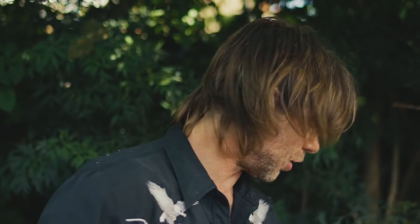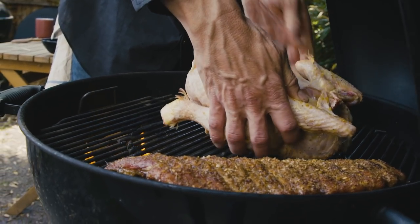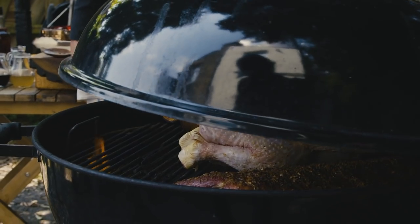Our ribs have had about 45 minutes to an hour of slow and low love. Now it's time to get the chicken on — breast side down for about 45 minutes. Then we're going to flip it for the next 45 minutes, and then pull her off.